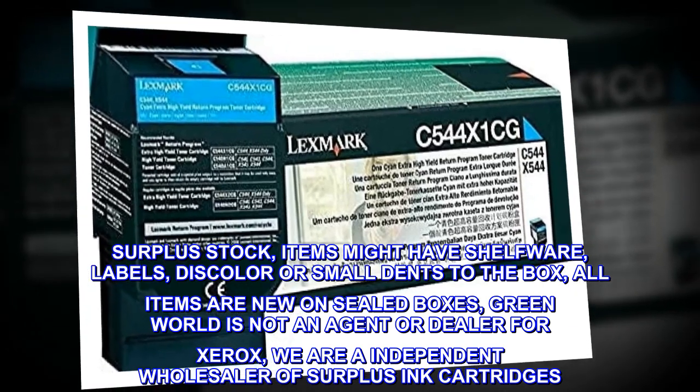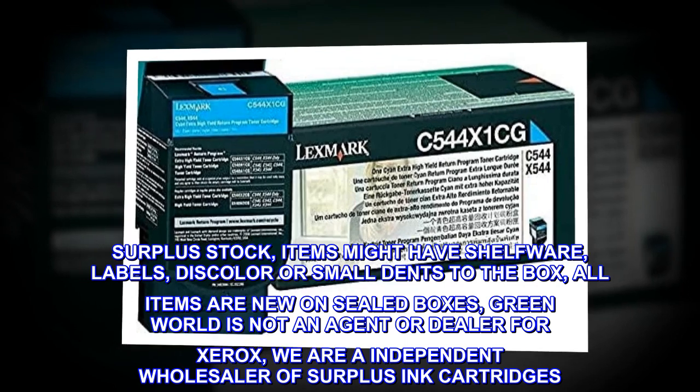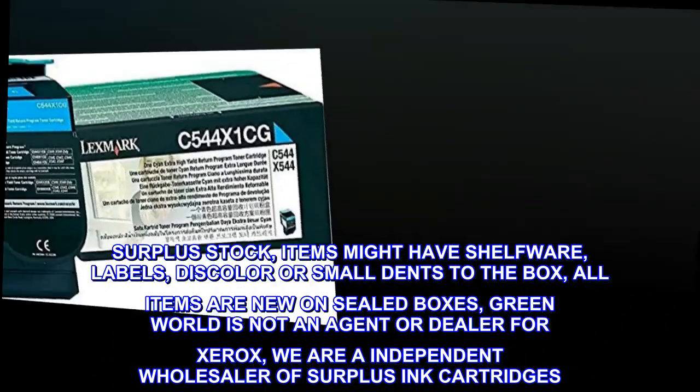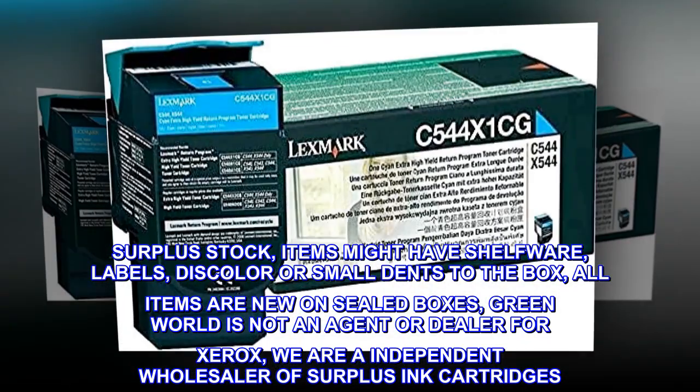Surplus stock. Items might have shelfware labels, discoloration, or small dents to the box. All items are new in sealed boxes. Green World is not an agent or dealer for Xerox. We are an independent wholesaler of surplus ink cartridges.